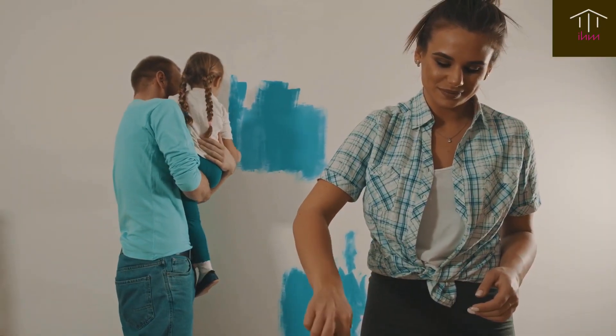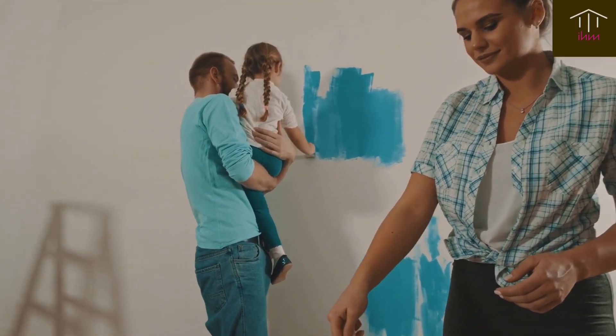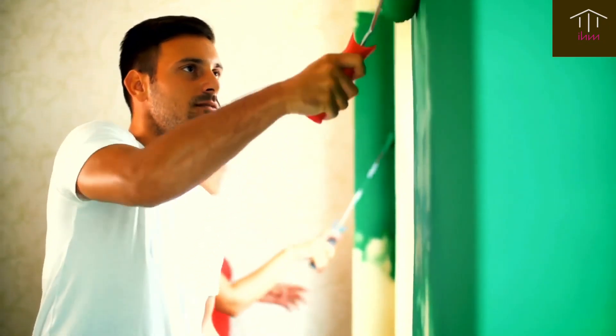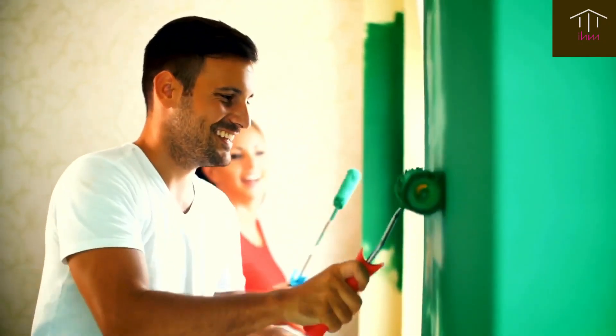Not only will this save you money, but it will also give your home a unique and eclectic look. Step 4: Barter and Trade. If you need materials or tools for your renovation project, consider bartering or trading with friends,